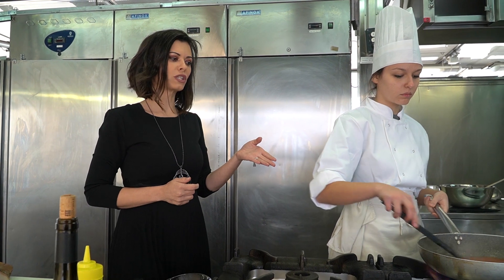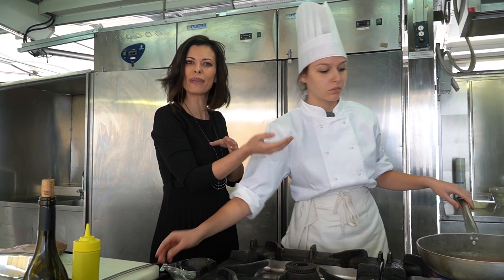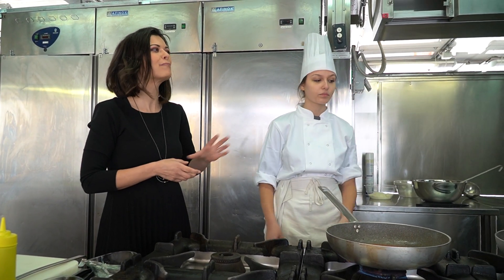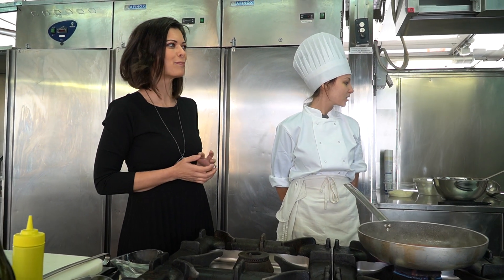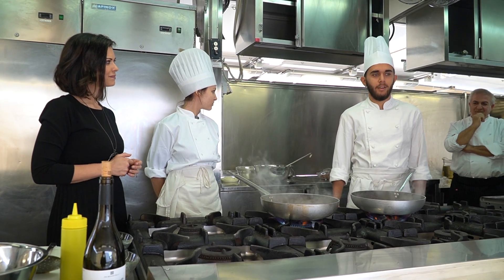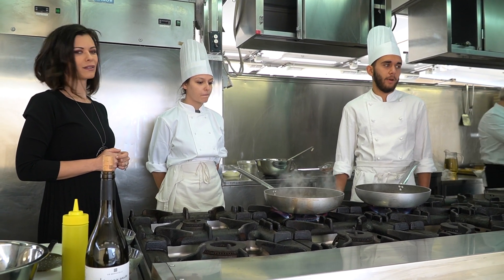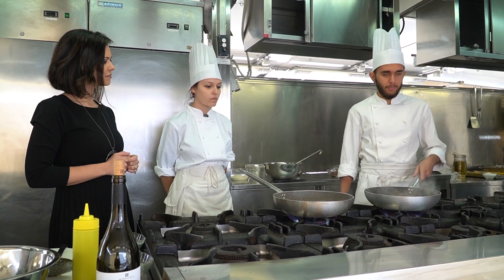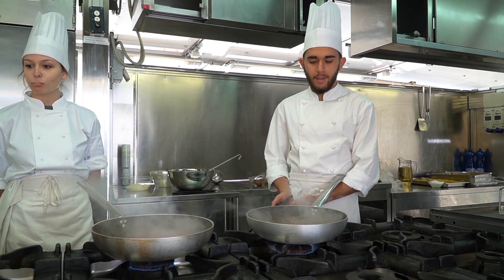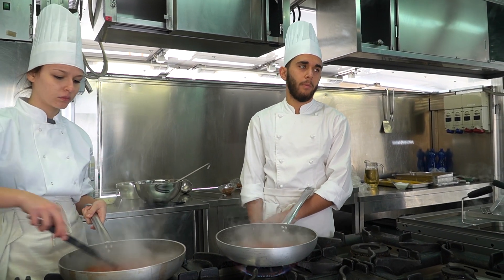We saw that from last year the study of typical dishes really begins. But Cristian, is there a dish you prefer or one you have trouble with? My favourite dish is carbonara. The carbonara turns out well — the key to carbonara is the cream you make off the heat; make sure not to cook the egg. The pasta dishes I manage fine, though cacio e pepe is a bit more difficult.